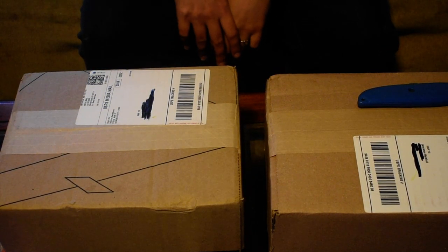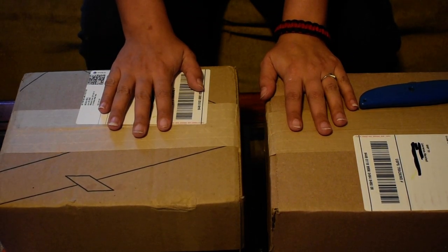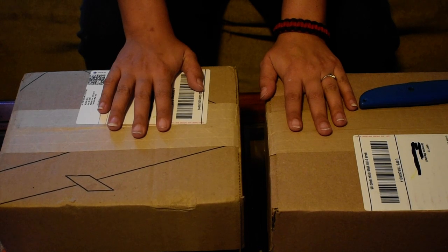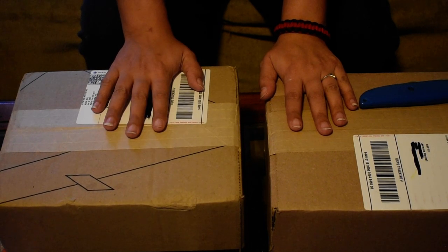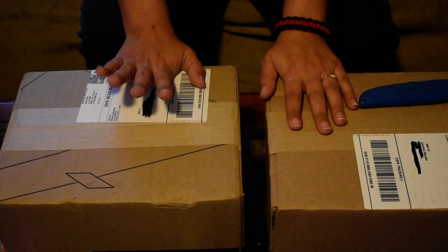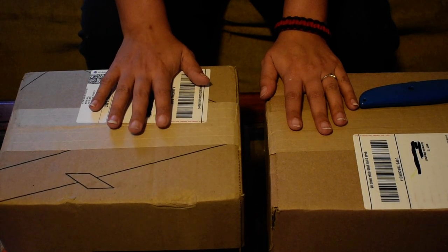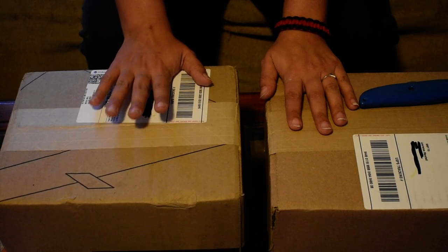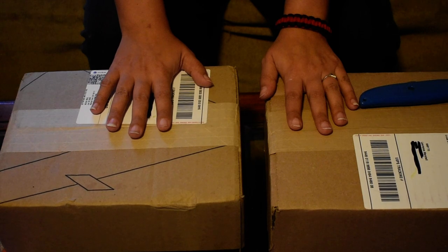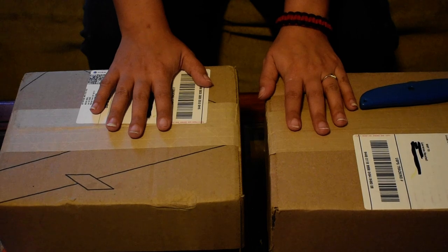Hey guys, Rootsie here. Today I'm going to be opening two packages from Right Stuff that I got in the mail. One of these is from last year that I put off opening because it's related to a certain series I'm collecting, and I wanted to open it when I had time but I could never find time to unbox it. And then this other one came this month, a few weeks ago actually. So I'm going to open up both these on camera here.